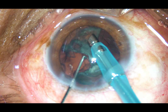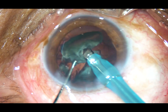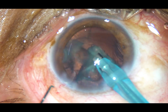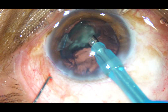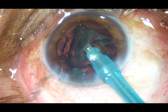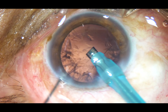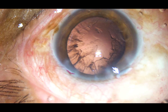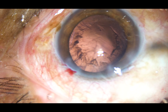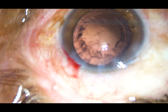This is the last piece. We must be very careful during emulsification of this last fragment. I usually remove the chopper — what happens is the anterior chamber becomes more stable because leakage from the side port stops, and I can very safely emulsify the last piece with the same settings.